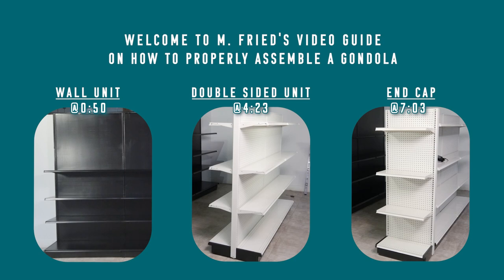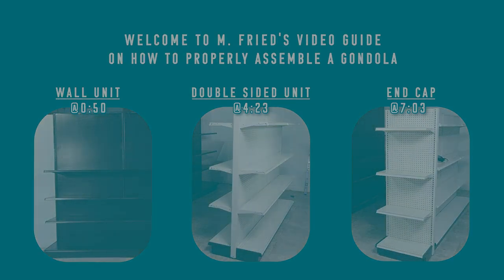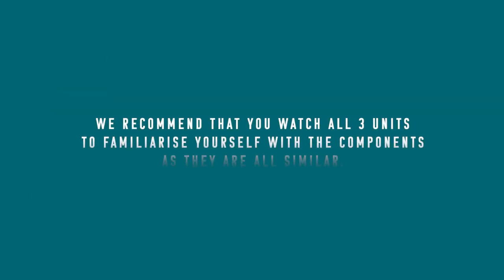Welcome to M-Freed's video guide on how to properly assemble a gondola wall unit, double-sided unit, and an end cap. We recommend that you watch all three units to familiarize yourself with the components, as they are all similar.